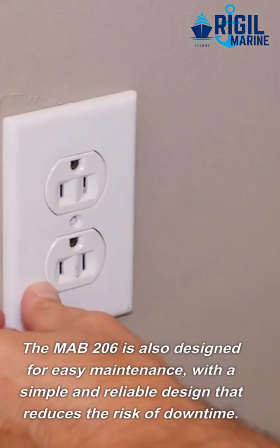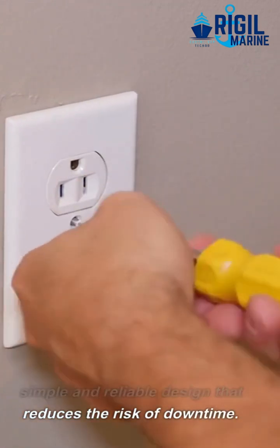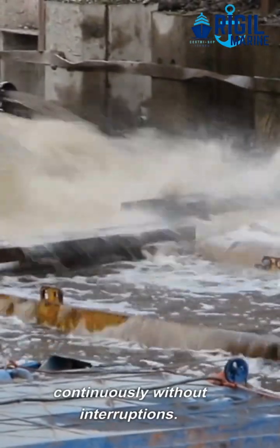The Mab 206 is also designed for easy maintenance, with a simple and reliable design that reduces the risk of downtime. Its automatic ejection of sludge ensures that the machine operates continuously without interruptions.